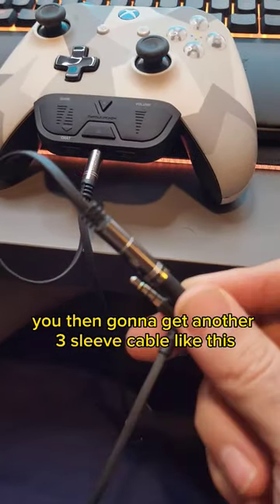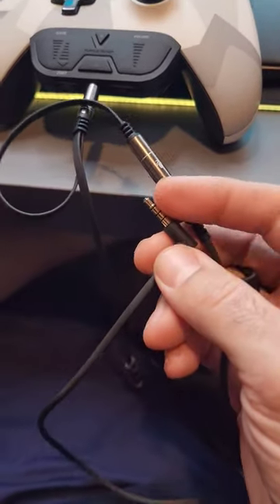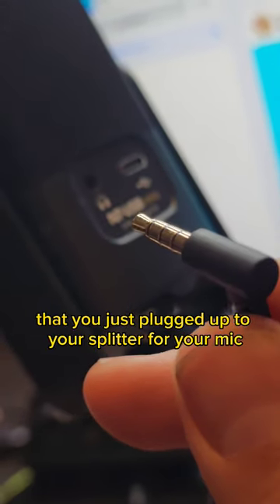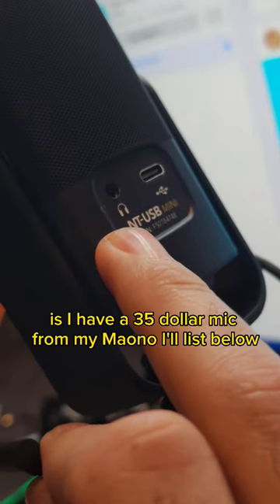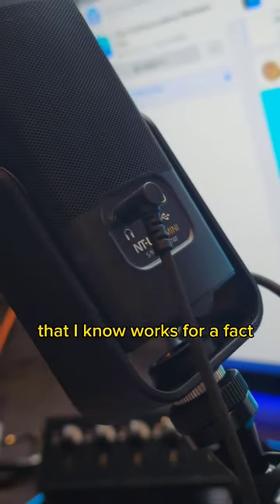You're then going to get another three-sleeve cable like this and plug it into your microphone port. Then take that cable you plugged into your splitter for your mic and plug it into your mic itself where the monitoring port is. I have a $35 mic from Maano — I'll list it below — that I know works for a fact.